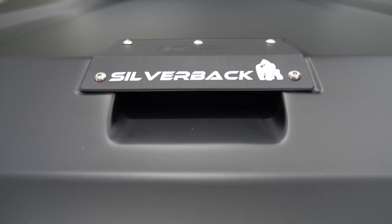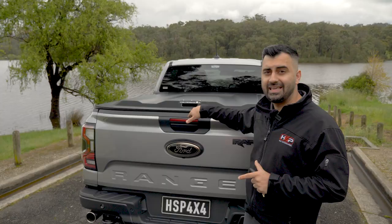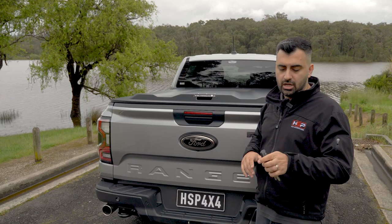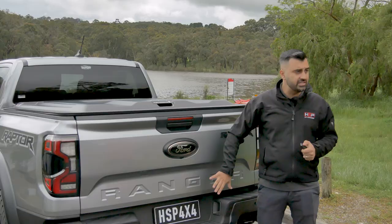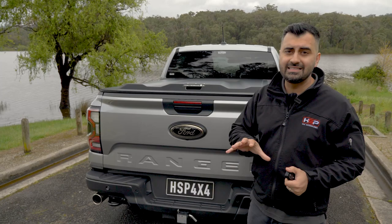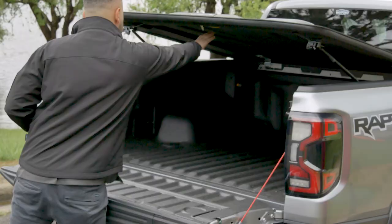Now the first thing you're going to notice with the Silverback is this large handle here. That handle does not connect in with any locking mechanism, so you can't use it to lock or unlock. It's just a simple handle, which means the handle of the unit is actually located on the inside of the lid. This makes usability much easier because you don't need a separate handle to lock. You can simply lock and unlock your tailgate via the factory central locking on this vehicle or using the HSP central locking kit. So you lock the car and there's no way to get into that handle, which means the cover is super secure. You unlock the car and then you have access to that handle and can lift the lid up.